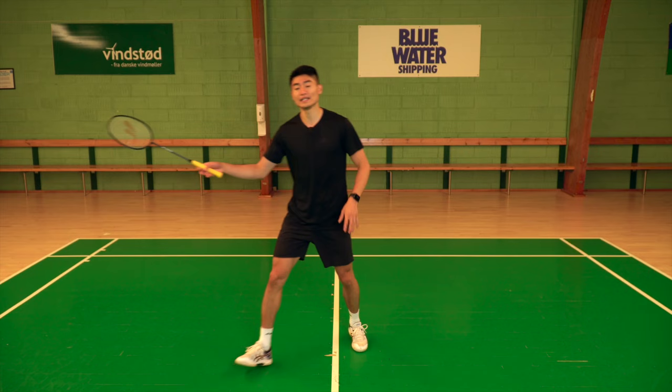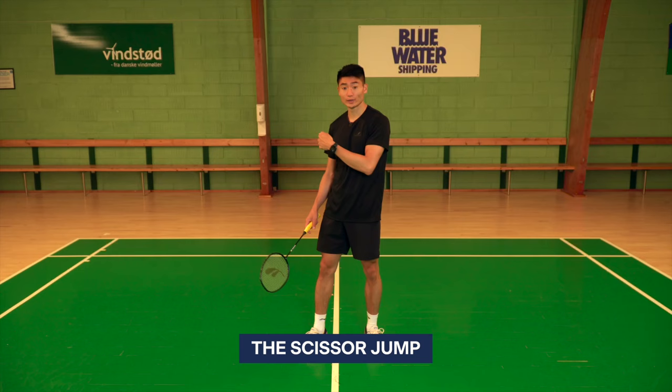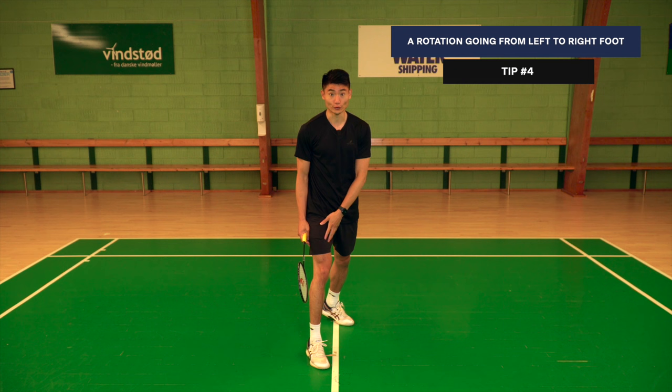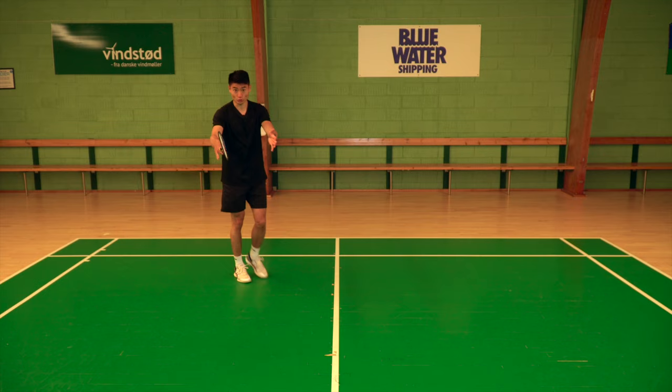The last thing I want you to know is a scissor jump. It's basically when I move towards the rear court — I have my left side towards the net, and once I hit the shot, I do a full rotation and land with my right foot towards the net. So it's starting on the left side and landing on the right side if you're a right-hander. That is a scissor jump.